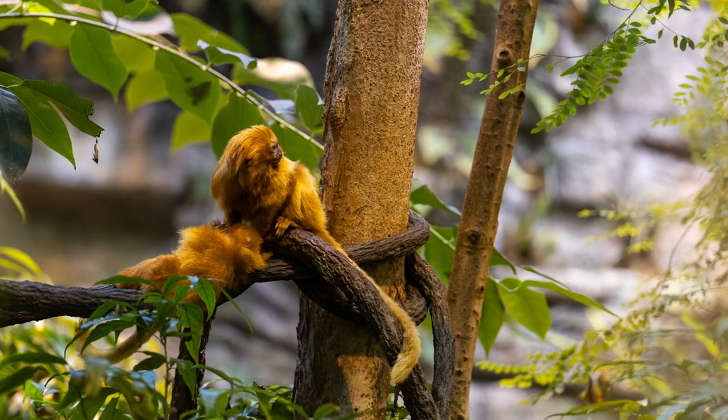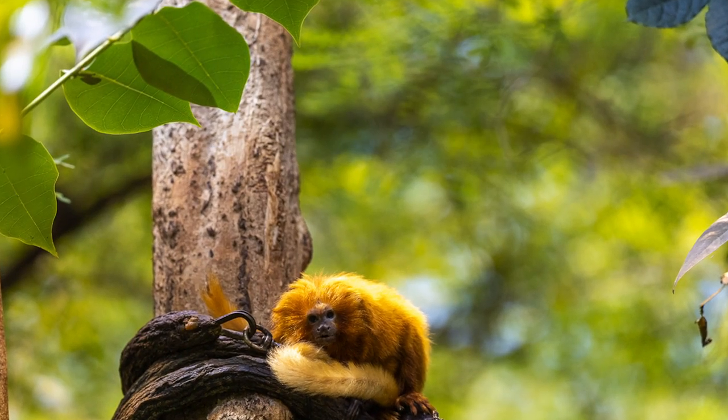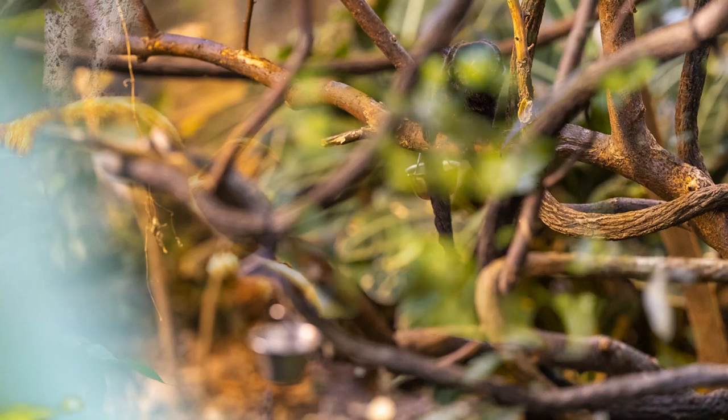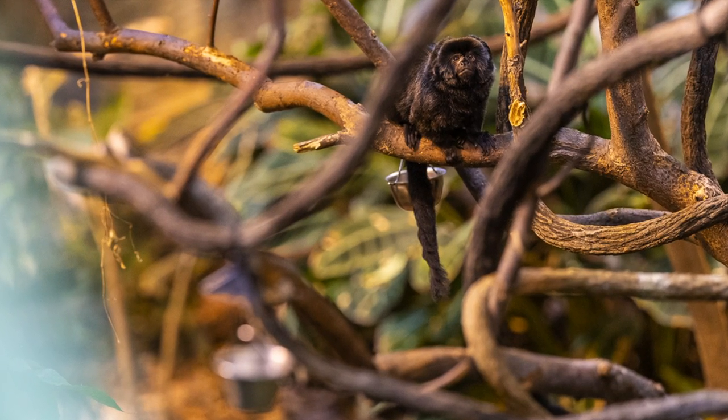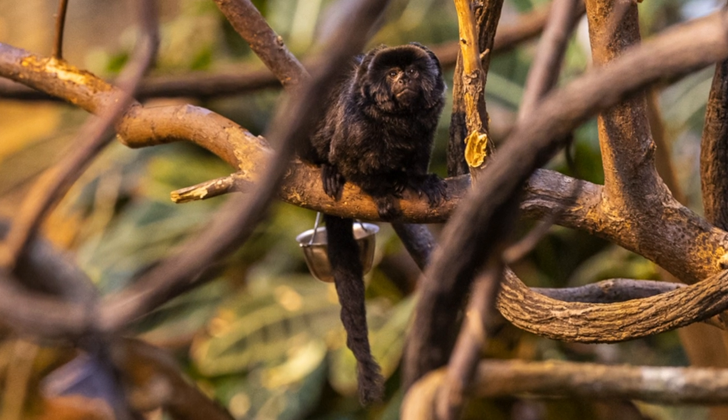These images that my son and I took at the biodome in Montreal show the incredible focusing power of this lens and camera system. Small primates like these golden tamarins are really hard to focus on — so are these whatever-they're-called — but look at this: it picked out the eyes even when the eyes were behind branches. This is not something most 135mm lenses can do.